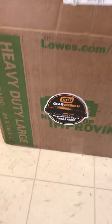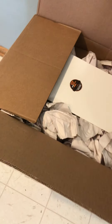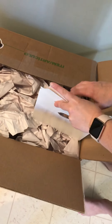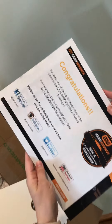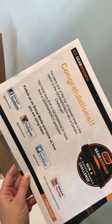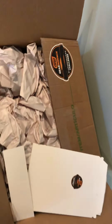This is the unboxing of the GearWrench Win a Camaro Challenge, and this looks to be 45 pounds of pure GearWrench. Let's go ahead and see what we got in there. Congratulations, you were one of the top 10 fastest in the nation in the GearWrench Win a Camaro Challenge, so we got a bunch of tools for you. All right, let's see what they got us here.